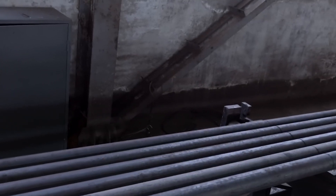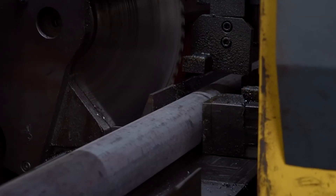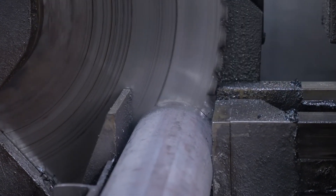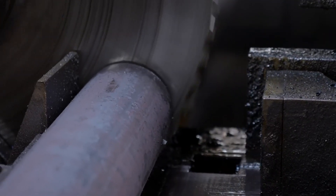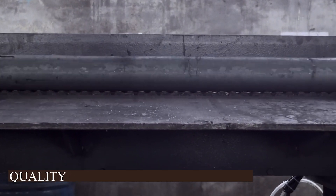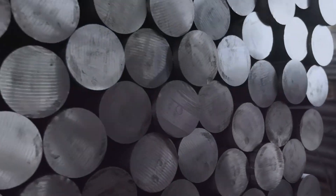Source Inspection: The anchor chain manufacturing process begins with the arrival of raw materials. It is the foundation of the whole process and therefore the most important one. After the raw materials are brought in, we have to check the quality of the materials. The raw material undergoes a thorough examination to assess its quality, dimensions, and adherence to specifications. This initial step is a vigilant gatekeeper, ensuring that the materials meet the required standards before progressing to subsequent phases of production.